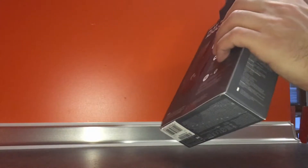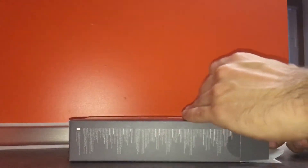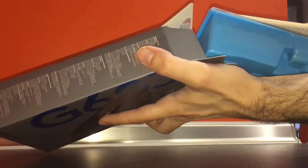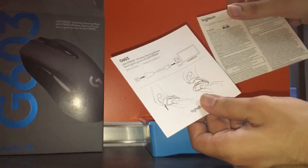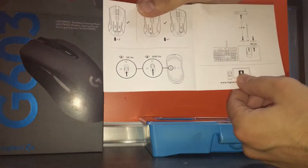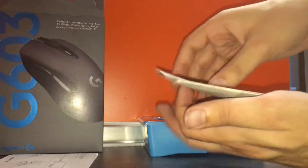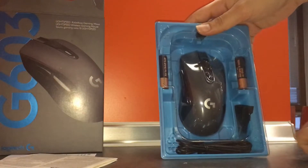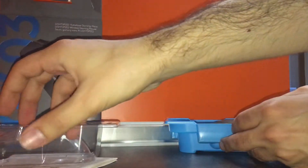Here's the G603 that I'm unboxing — I'm really struggling with this, bear with me. Opening the box, you'll find a fancy blue-black plastic tray. It comes with instructions, a long instruction paper, two batteries, the mouse itself, and an extended cable for the wireless USB receiver.